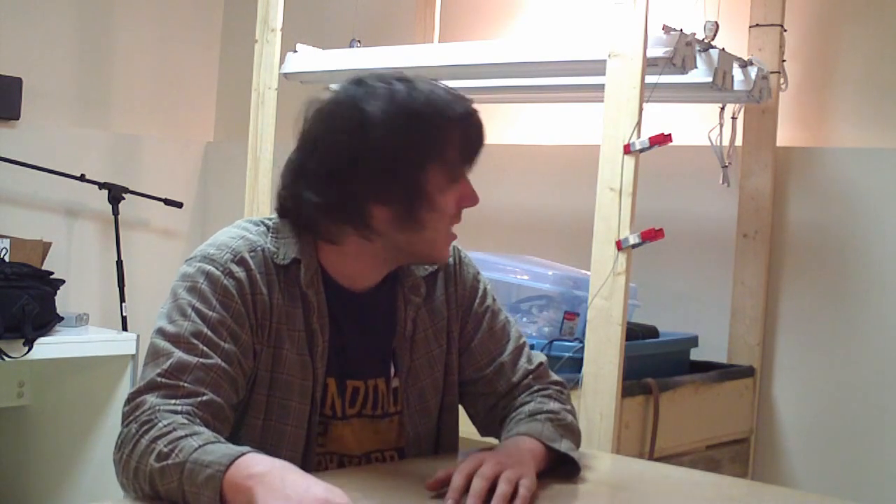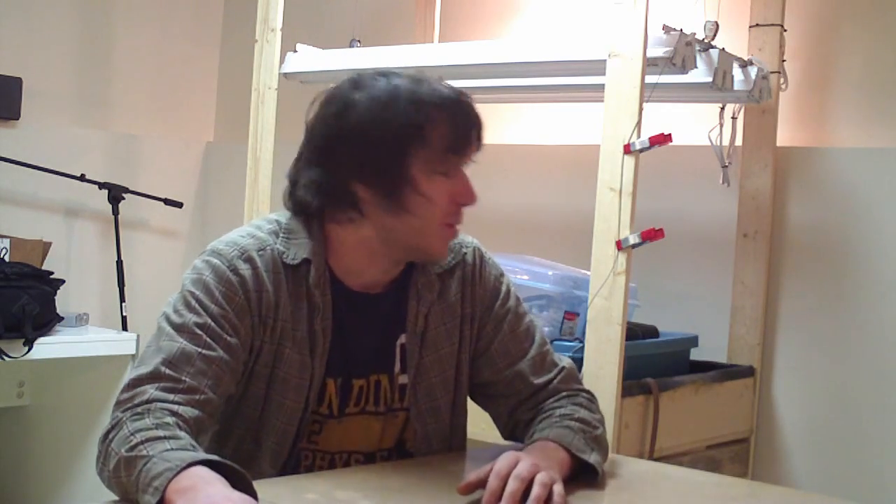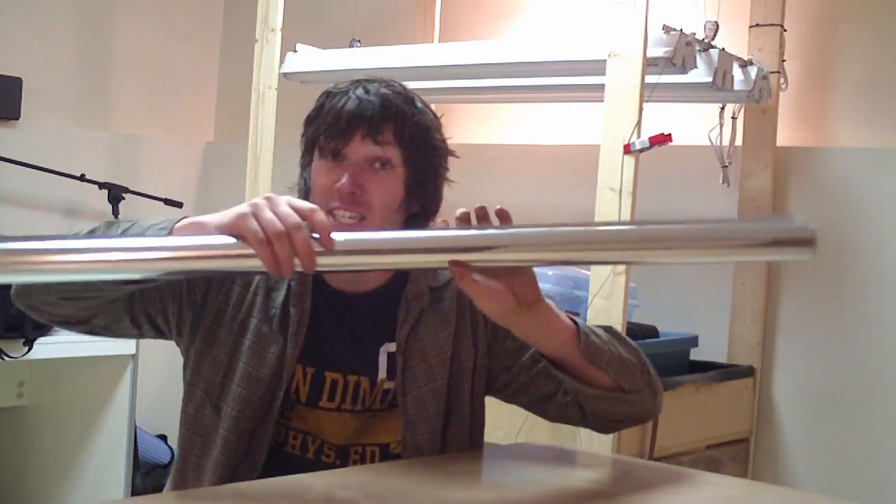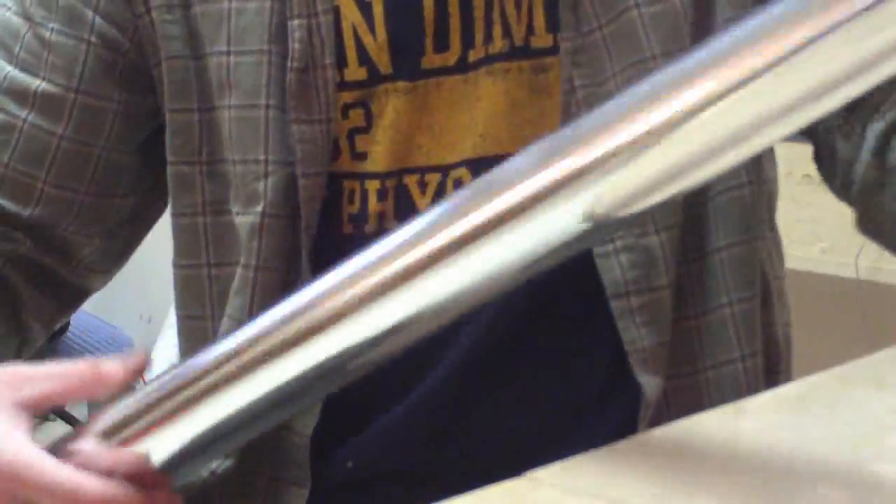I will probably make some more videos with the flood table instead — I know you guys don't want to wait five or six months before another update. There isn't a lot I can do in winter, but with this thing I should be able to get something done. It is in the basement and it's going to be really cold, so I've got to figure out a way to keep it a little bit warmer down here. I also want to talk about Mylar — this fancy space-age technology — and how it's used for our purposes.